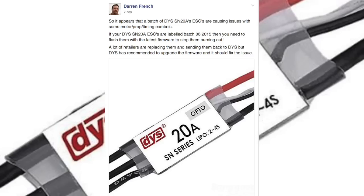Breaking news: Darren French from one of the FPV groups on Facebook has just posted that a batch of the SN 20 amp ESCs from DYS are having some issues causing them to burn out.